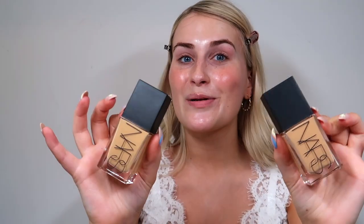Inside is two of their brand new foundations — the Light Reflecting Foundation. So many people have been requesting to see this in action, to get an in-depth review like I did on the Charlotte Tilbury one. They sent me Stromboli and Barcelona, which are the two colours I wear. I'm going to check in throughout the day to let you know how it's wearing, how it's fading, if it's going patchy, and how other makeup goes on over it.